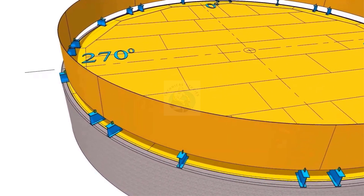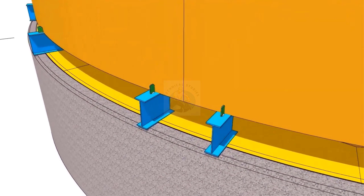Erect the top shell plates on the stools with proper supports. After completing the fit-up and welding of the vertical joints, install the curb angle.